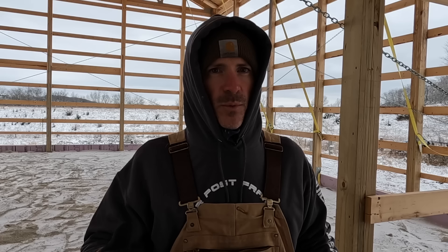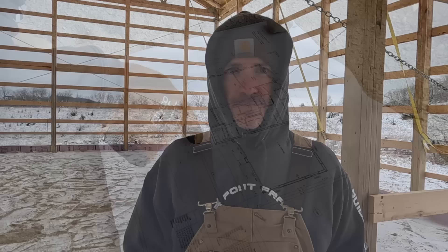We've brought everything up to grade where we want it with our gravel, so now we're going to lay out some string lines for finished wall placement so we know where our plumbing goes. Then we'll start trenching. We spent all day going around to stores grabbing plumbing materials, and tomorrow we're going to trench this out and start putting plumbing in the ground. Seven foot six and a half from the outside.